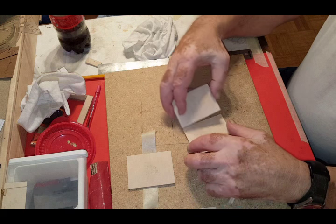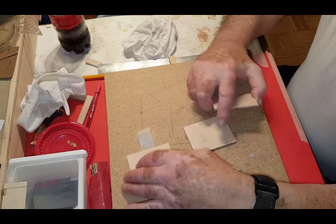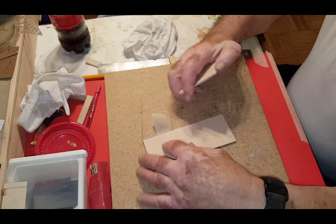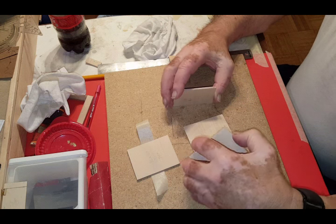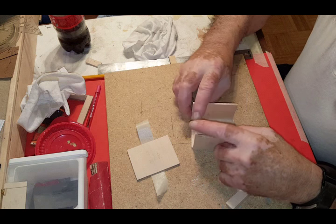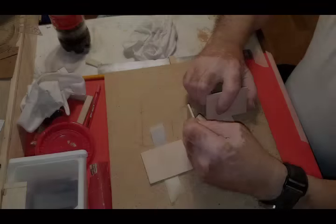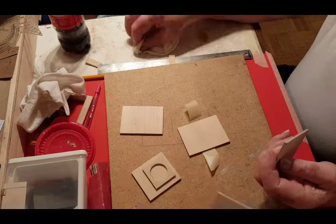Alright so the very first step you want to do is go to my website and download the template for the washer, because that's what we're going to be showing you today. After you do that you want to cut out the measurements. The measurements are all based on 1/12 scale so they're pretty realistic and they're US sizes. After you have them cut out, go ahead and start putting it together and we'll show you what the next step is.